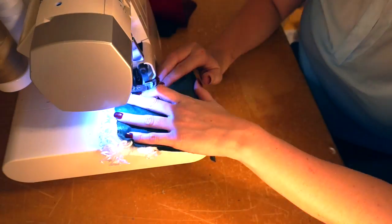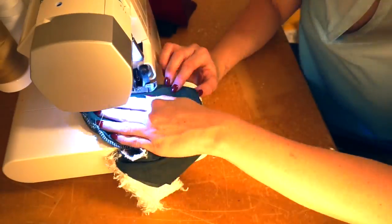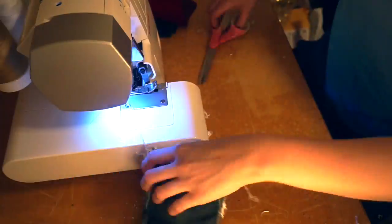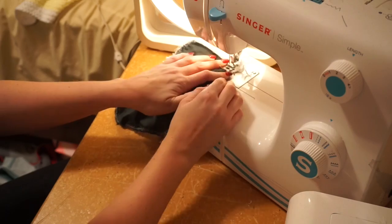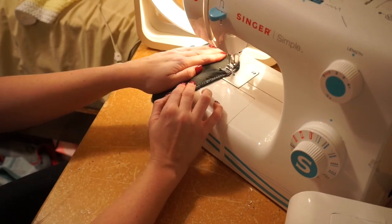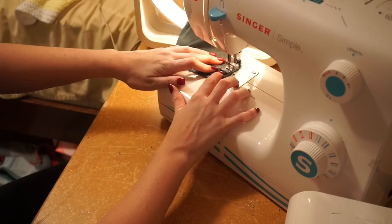I'll fold that in, and as you can see whenever I'm sewing my stocking, it is inside out. So I'll just sew all the way around there and then flip my stocking inside out — and voila, that's it! I like to do the serge all the way around it and do a straight stitch just so it stays a little bit tighter, and I know that it won't come undone very easily.